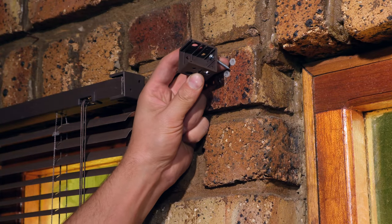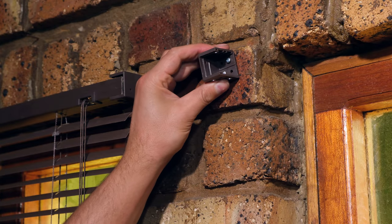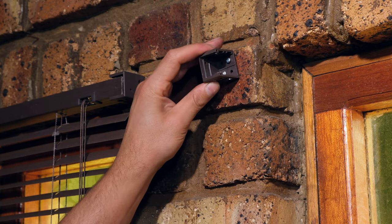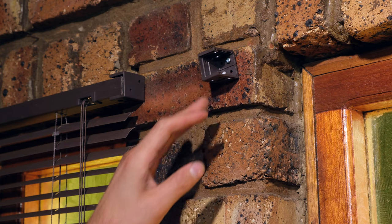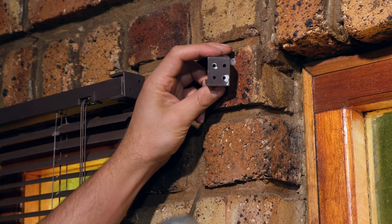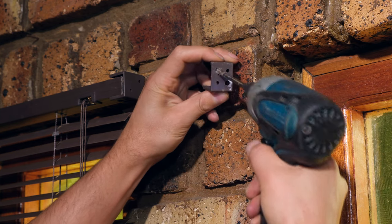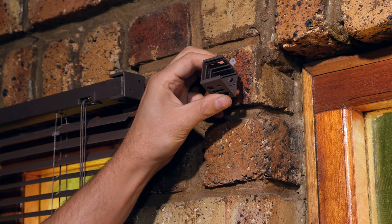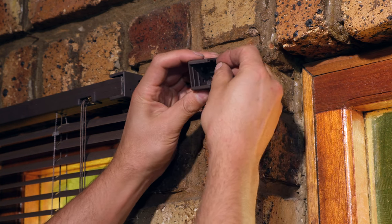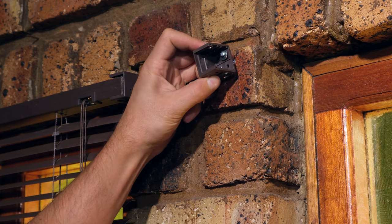Now I'm going to screw in the bracket. Unfortunately it's sitting a little bit skew — even with the pilot hole, because it's masonry the drill bit moved a little. If you have this problem it's not a big issue. All I need to do is drill the hole a little bit wider to realign the plastic holes. I can also add a washer so the screw head won't go through the hole, and that will provide perfect alignment.